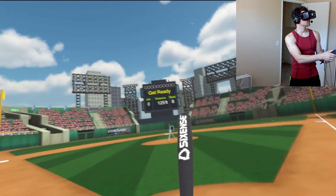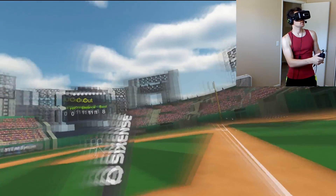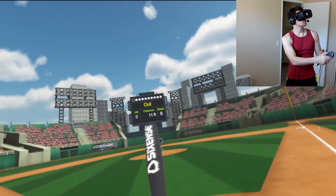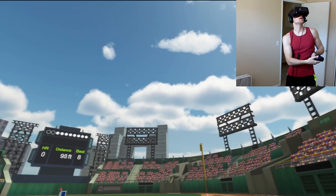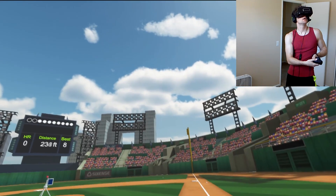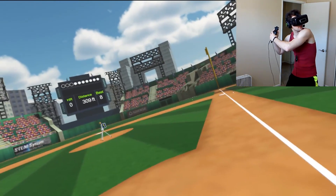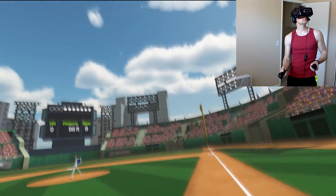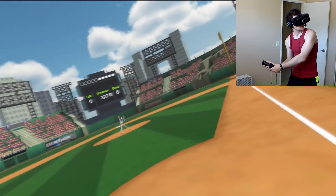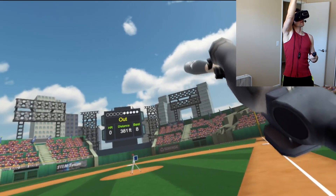That was practice. Now we're going into the game where they give you all those white balls up there — that's how many balls you get, and you try to get homeruns. So close! If you don't get a homerun, it's out. Still didn't get it.